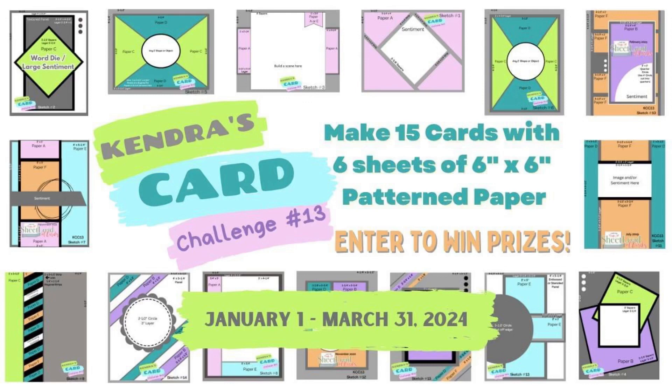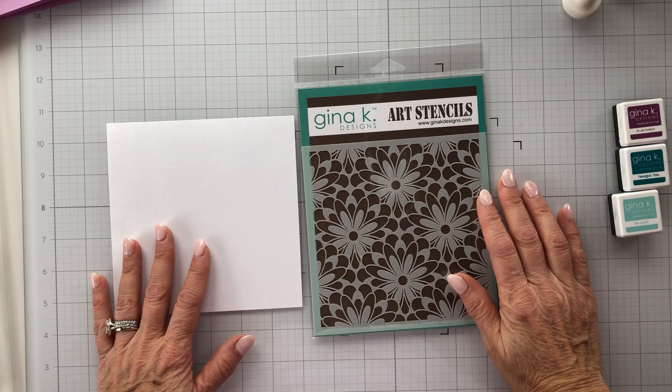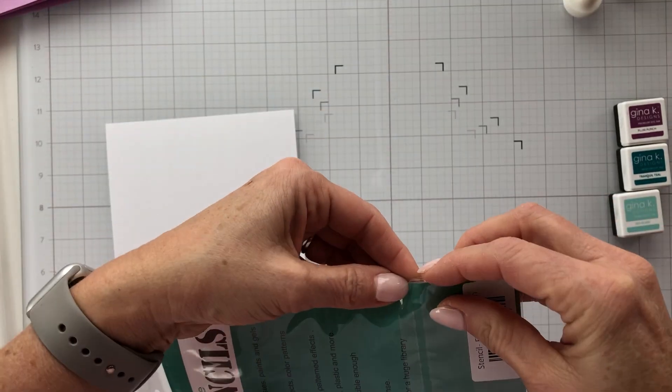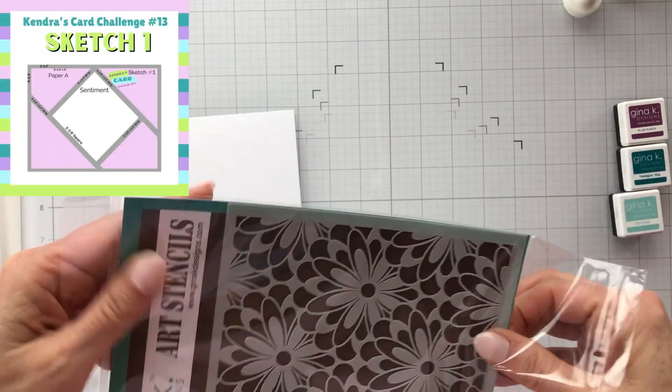Hello and welcome. Today's video is part of Kendra's Card Challenge 13, in which we will be featuring one of our super sponsors, Gina K Designs. Today I'll be working with Gina K Designs — I've got an art stencil here called Flower Garden, and I'm going to be using it for Sketch One of Kendra's Card Challenge.